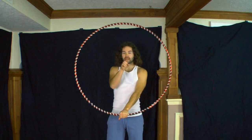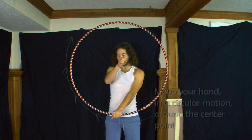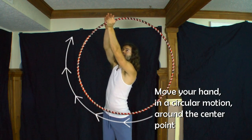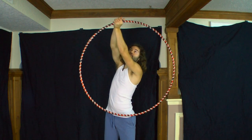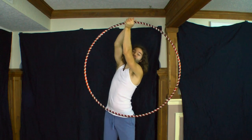Once again, you have your center point, and as your hand grips the hoop at the bottom, you're going to rotate that hoop around that center point. As you rotate and your hand gets to the top of the hoop, you may realize you can no longer grip the hoop in that position or go any further.